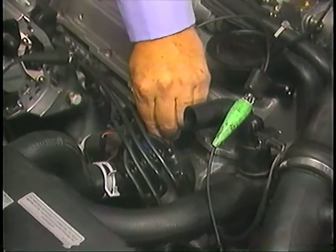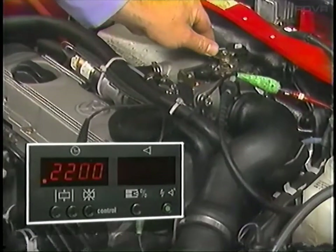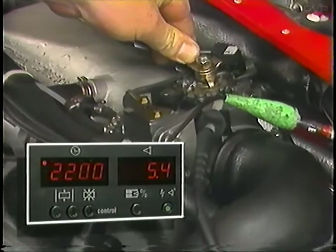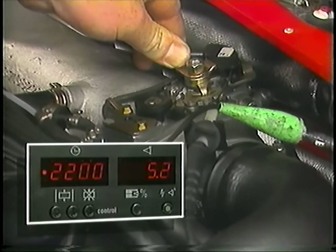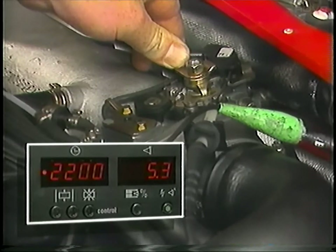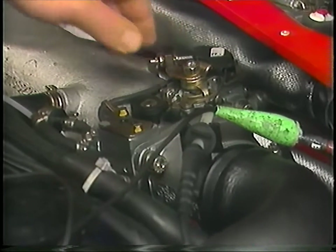To do this, reach over and disconnect the blue coolant temperature sensor plug. Now raise the engine speed to between 2000 and 2500 RPM. The timing should be 6 degrees plus or minus 2 degrees before top dead center. For further details concerning specifications, refer to the repair information system. If the ignition timing needs to be corrected, remove the tamper-proof cover over the ignition distributor hold-down bolt, then adjust timing to 6 degrees plus or minus 1 degree before top dead center. Once complete, you can go ahead and set the idle speed.